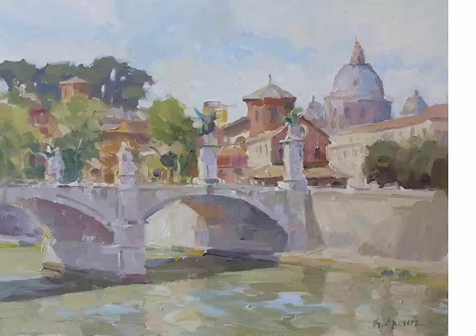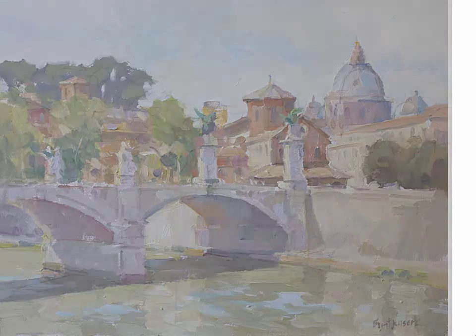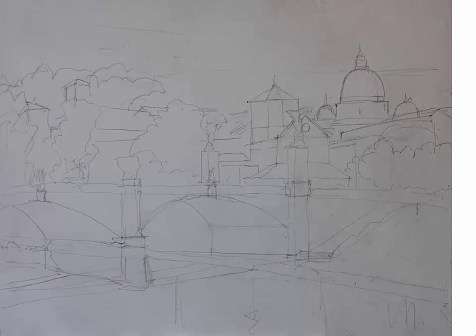In this video, Brent Jensen will describe the process of this 16x20 oil painting called Bridge to St. Peter's Basilica. Start with an accurate drawing with a particular focus in one of the corners where your focal point area is going to be.